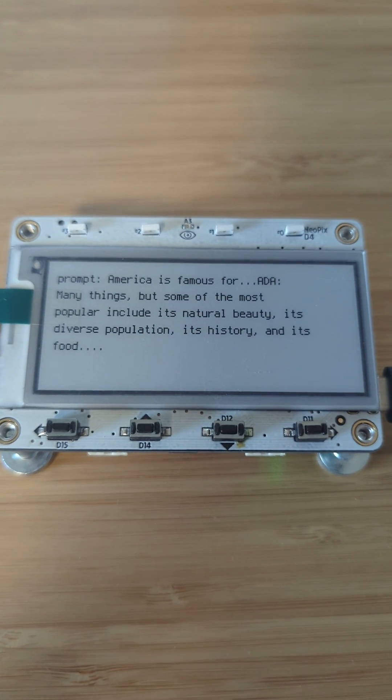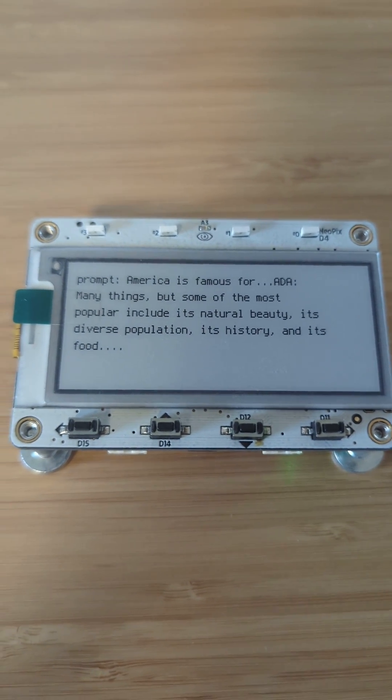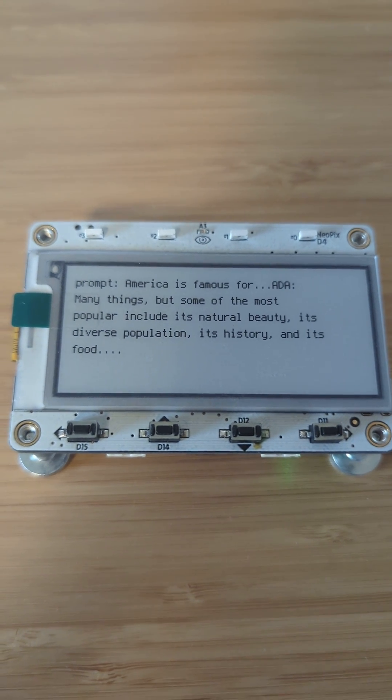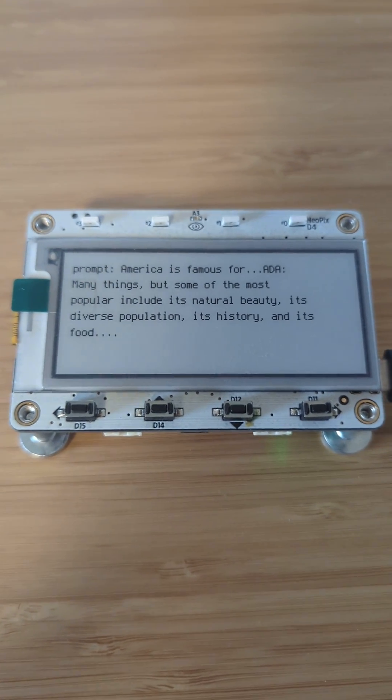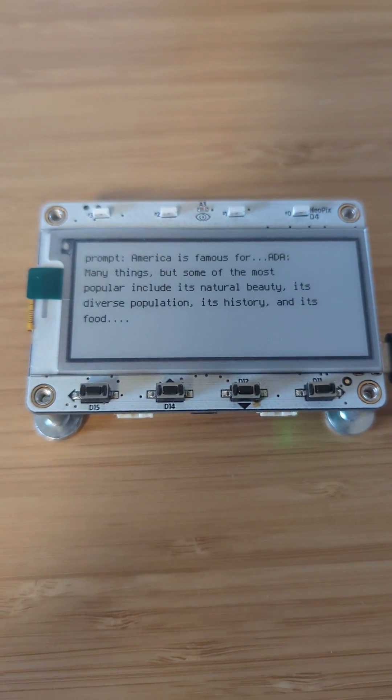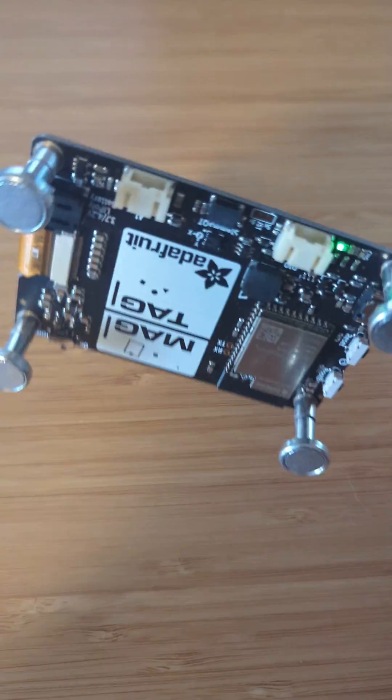Check this out — little project teaser! I am getting ChatGPT to run on a teeny tiny microcontroller. This uses the Adafruit MagTag, which has an ESP underneath it — whoops, that's upside down.